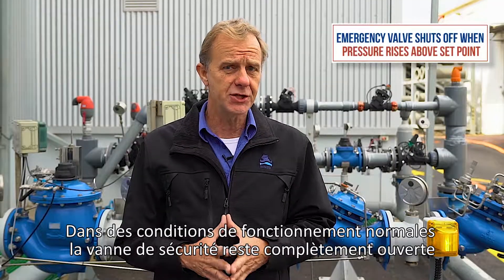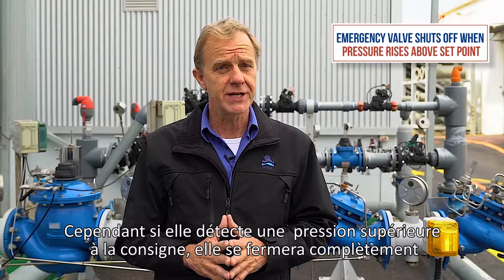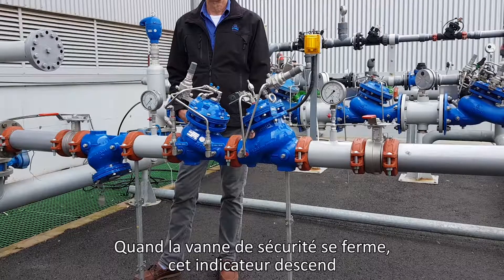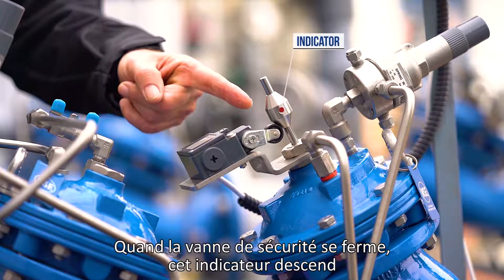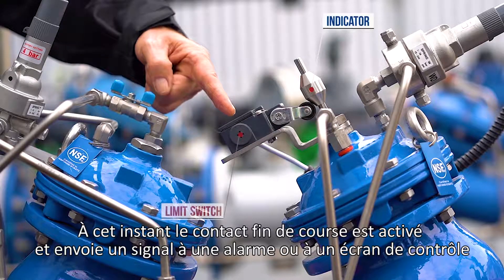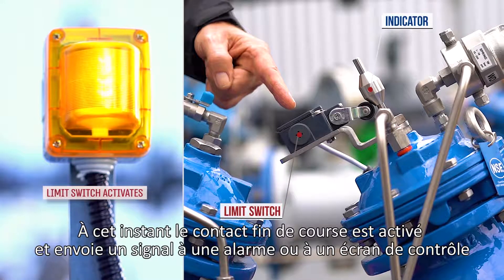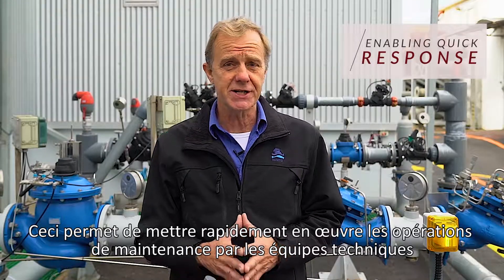Under normal conditions, the emergency valve remains fully open. However, it will shut off completely if it senses consumer line pressure higher than its preset value. When the shut-off valve closes, this indicator will move down. At this point, a limit switch will also be activated, which can send a signal to an alarm system or a control panel.